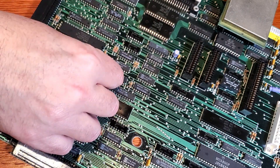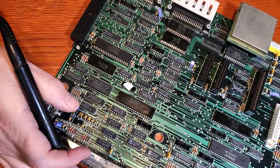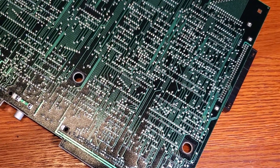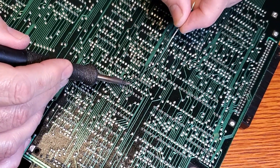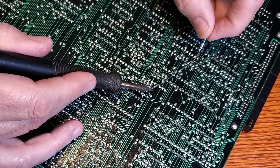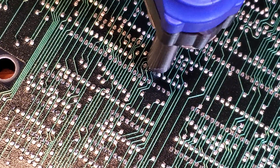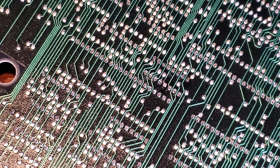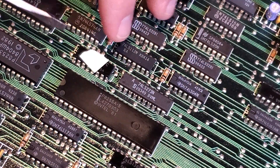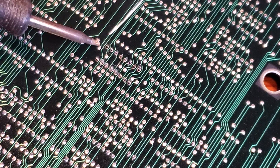First, locate the proper IC and make a mark on it somehow so you remember which one it is. Sometimes to remove old solder, it's better to add new solder first to make the process easier. After you finish the soldering, it's time to try to remove it. However, if the chip resists at all, it may not be ready yet — just add more solder and try again.